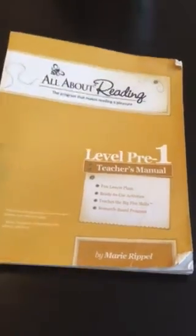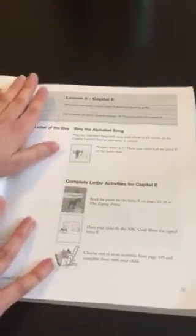I'll show you a little bit. This is the teacher's manual right here. It's not nearly as thick as in the later levels. You can see it's very worn and well loved - we've used it a lot. I'll give you a little peek inside.